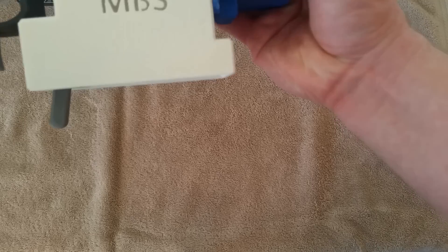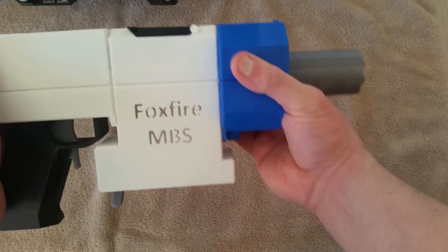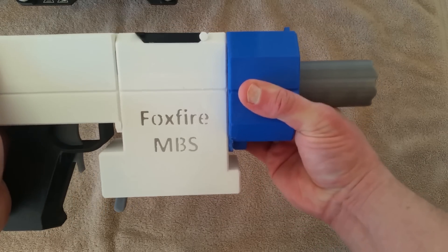This system, while it sounds simple, is very sturdy. It locks in there — the way the hooks and everything work — it holds together really, really well.